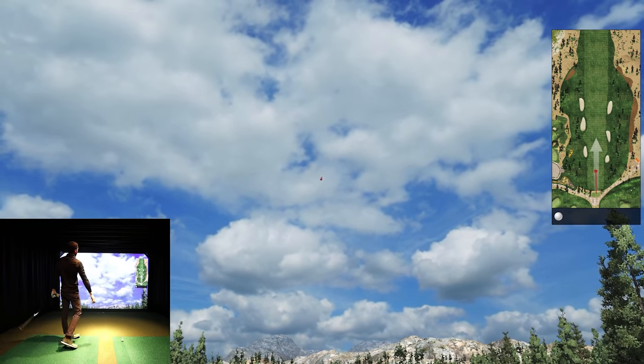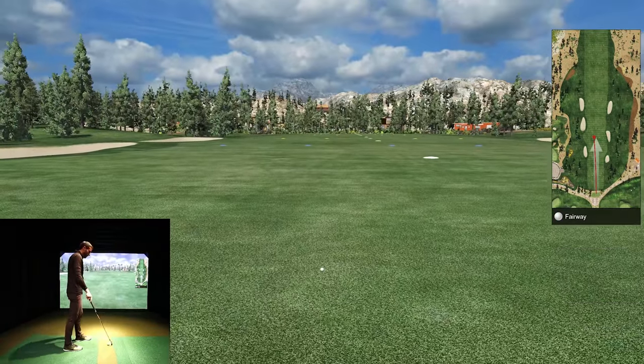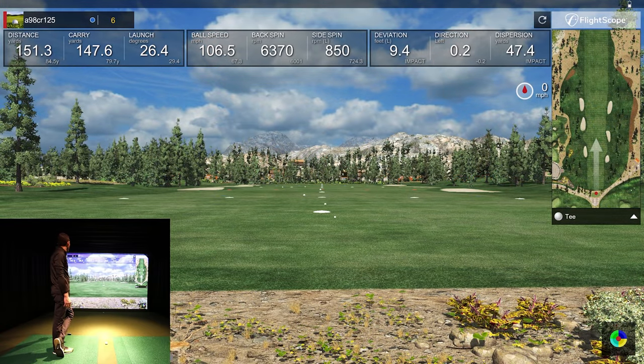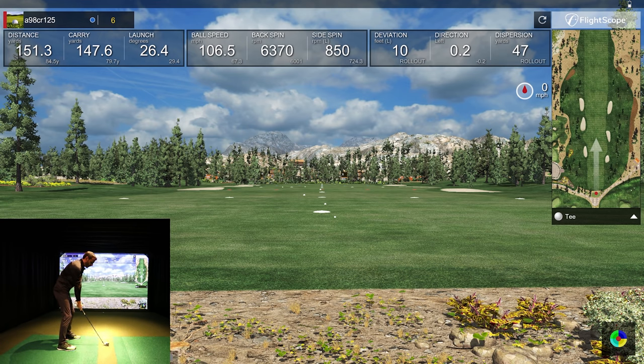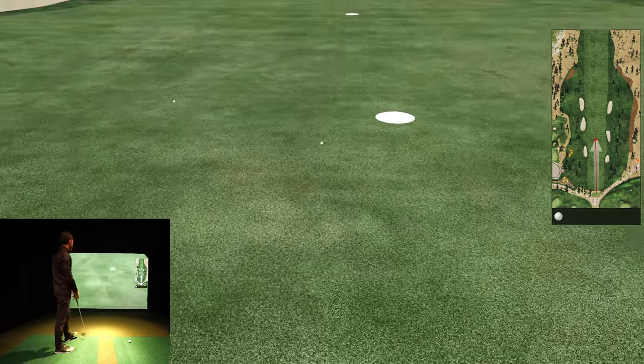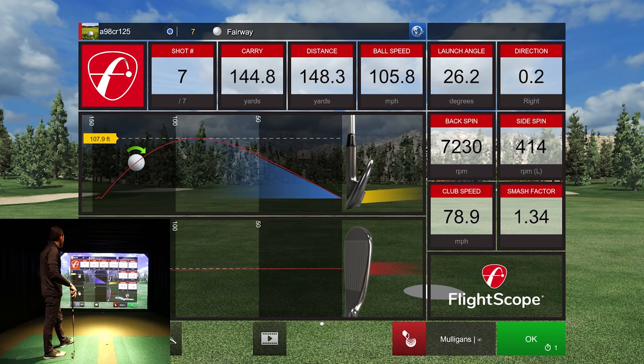A little better there — much better launch angle, a little bit to the left but more distance. My back has been hurting me — injured it a couple years ago and it's just been acting up lately. 147 on that one, 6,370 on spin. I always find the E6 algorithm gives a little more distance on a pulled ball than what I see on other things, even when using FS Golf. Talking to users, they see the same thing — the flight algorithm seems to add a little distance when the ball is pulled.